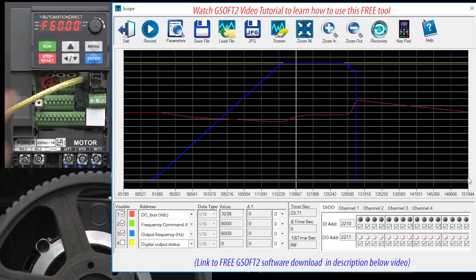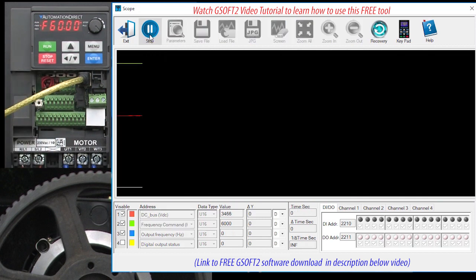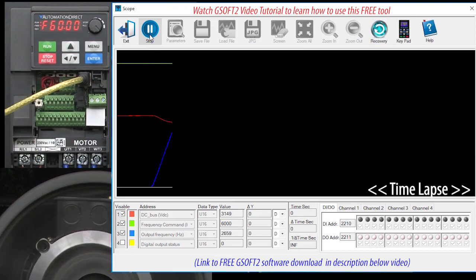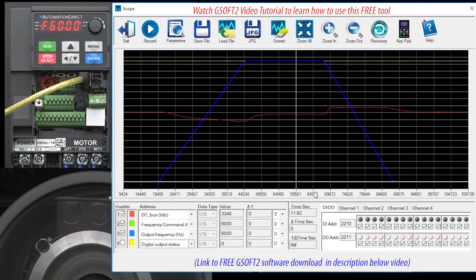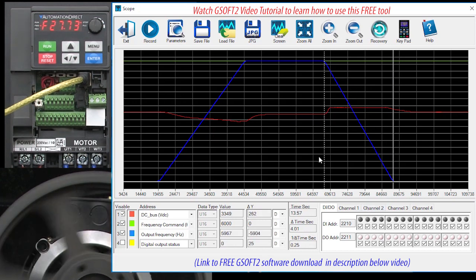I'll reset the fault and switch the braking resistor in. Start the GSoft2 scope, hit run, and wait for it to ramp up to speed. Now when we hit stop — look, we didn't get a fault. And look at this trace, we got a nice linear deceleration ramp. If I move the cursors around, we see it's exactly the 4 seconds we asked for.